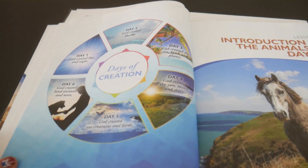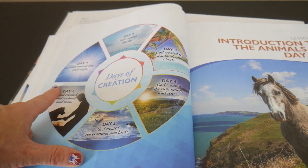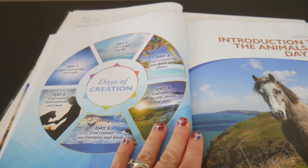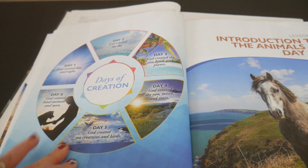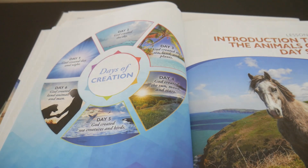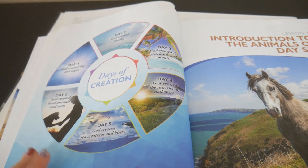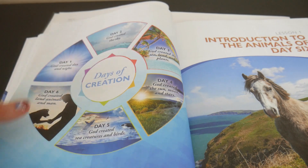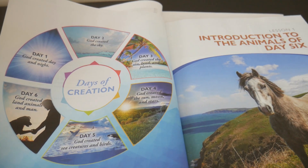Another thing I like about the updated one is they actually have this little wheel — a visual right here with the Days of Creation. So it tells you right off the bat that this is a six-day creation curriculum. This is not into evolution; it gives you the visual to help you and your child understand exactly what the six-day creation actually is.